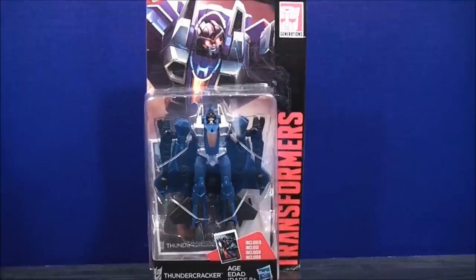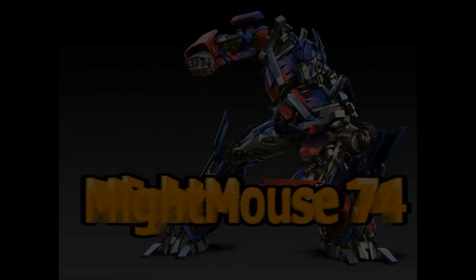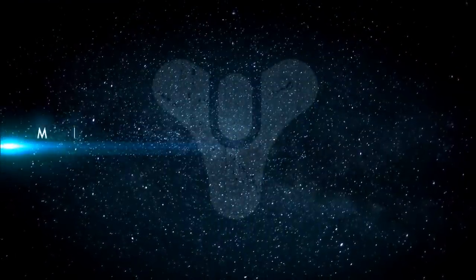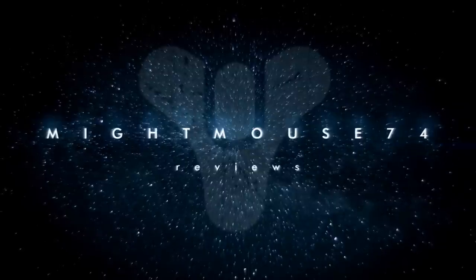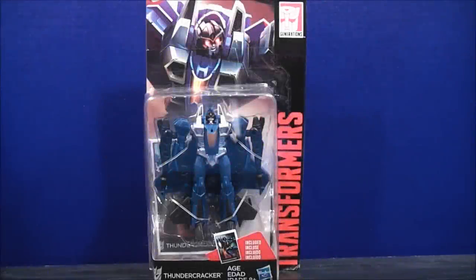I'm MiteMouse74 and this is a Transformers video review. For the Transformers community, please subscribe to MiteMouse74. Hey, what's going on Mousketeers? MiteMouse74 with the Transformers video review.